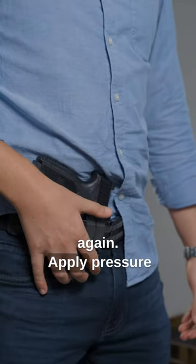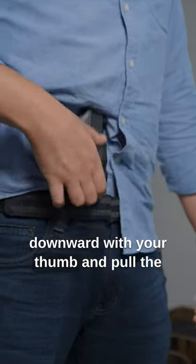Take the holster off — again, apply pressure downward with your thumb, and pull the holster up.